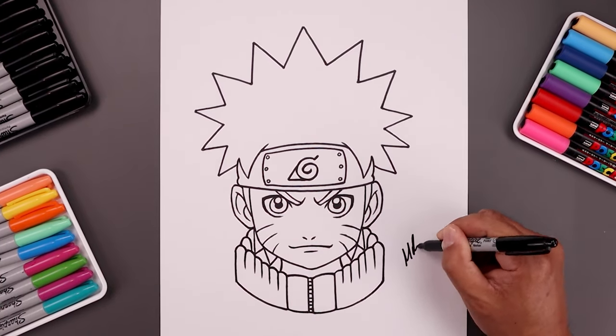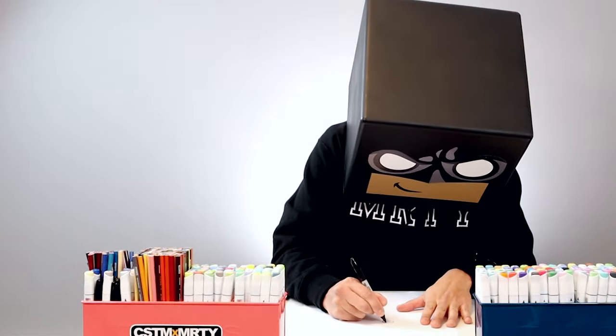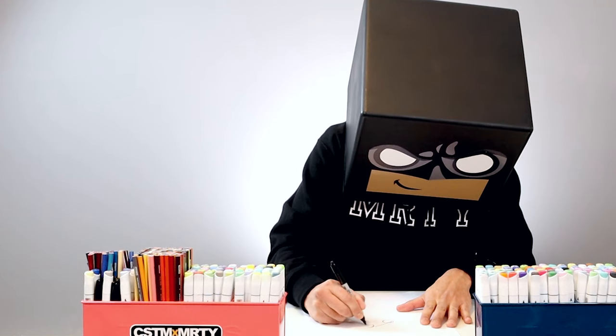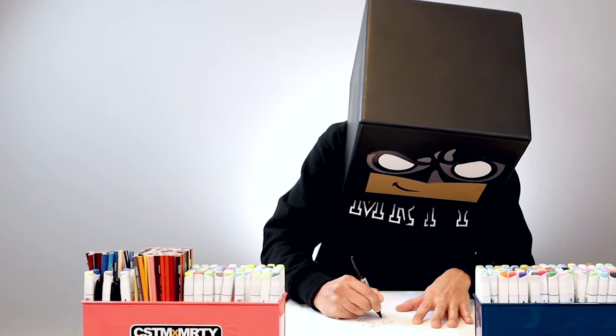Now that's signed off — add a splash of color and that's pretty much it. There's a portrait illustration of Naruto. I hope you enjoyed today's lesson. If you did, please make sure you subscribe because I'm posting new lessons every single day. And if you want to draw more characters like this, you might want to check out this video over here. Thanks for watching and I'll see you again soon.